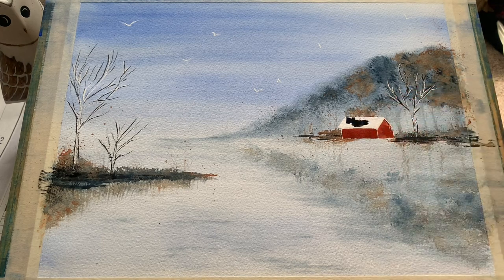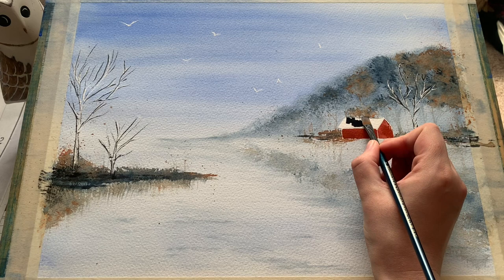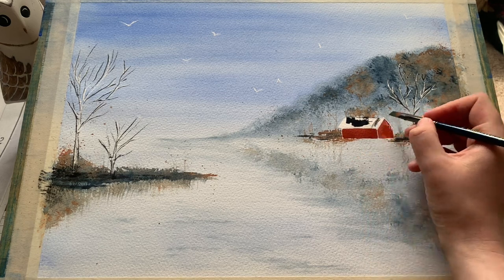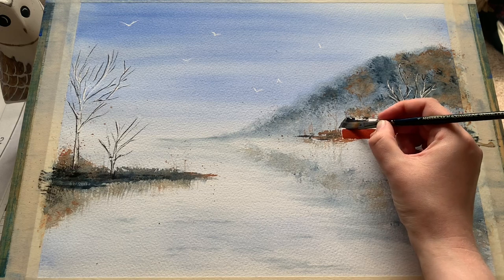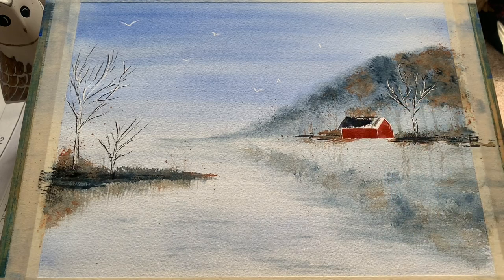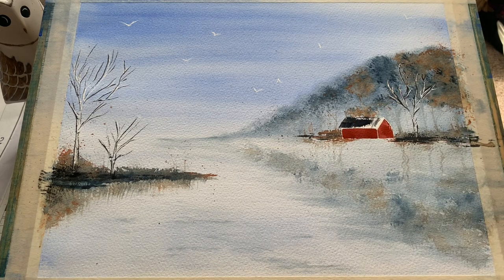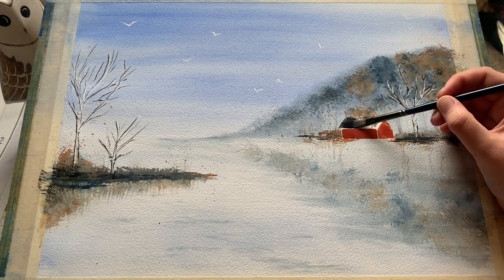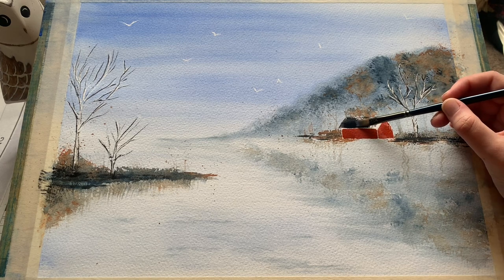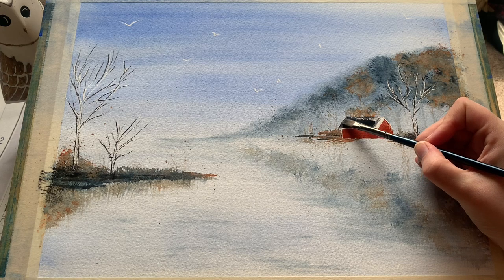Now I'm just introducing a dark roof onto my boathouse using again the little flat brush and some Payne's grey. I'm not going to fill in all of the white completely — I'm going to leave a couple of little dry brush spots just to give the impression that this little boathouse has been through a little bit of wear and tear.